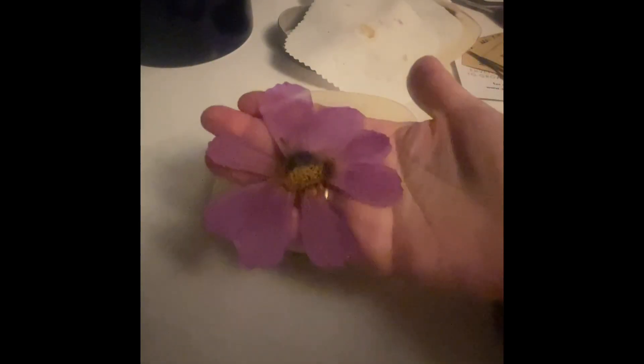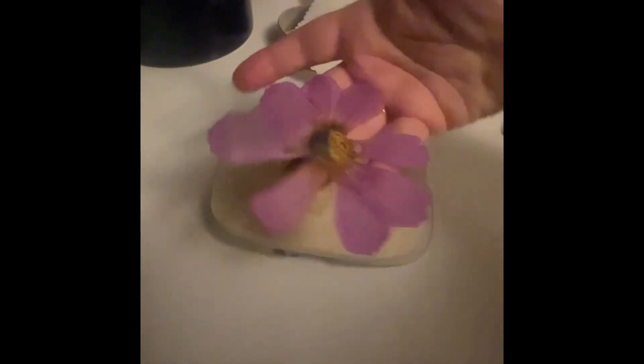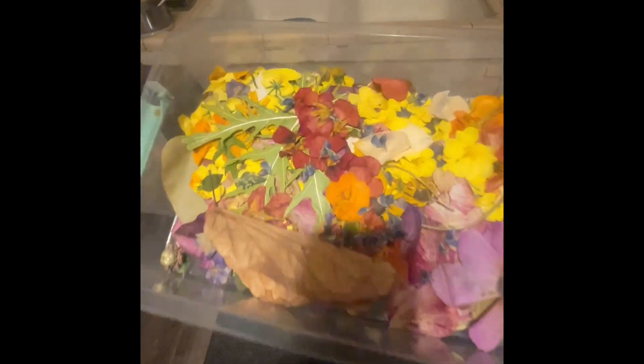Look how pretty. You lose literally no color. It's so nice. And then I'm going to show you all of these — all the vibrant colors.